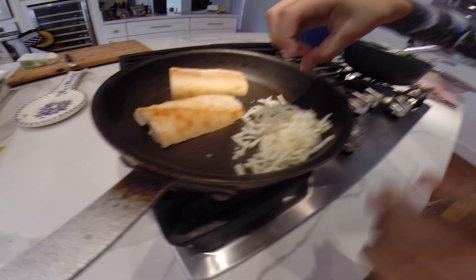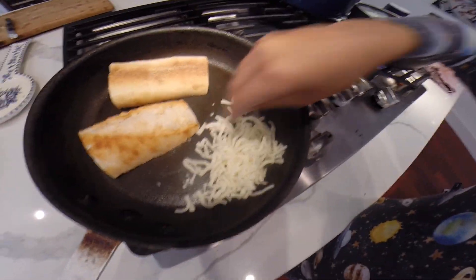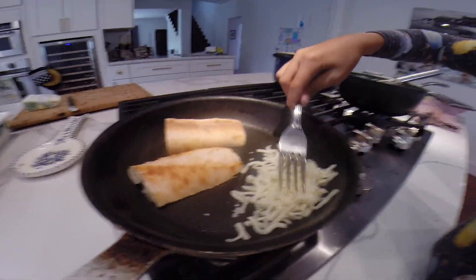Step three. Add mozzarella. Make it even.